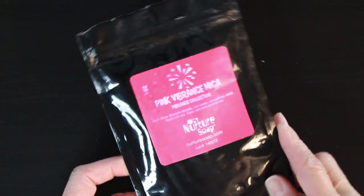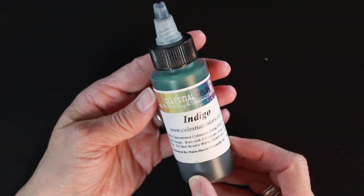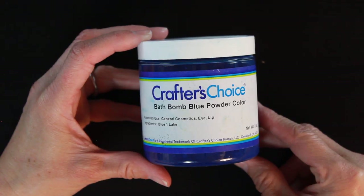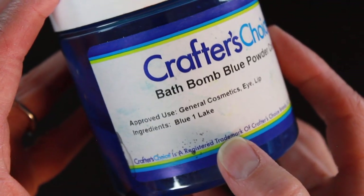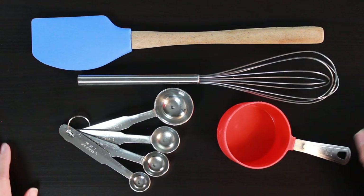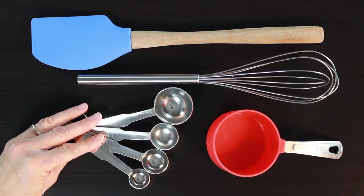The first way we'll be coloring our embeds is with mica — I'll be using pink vibrance from Nurture Soap. Next we have a liquid water-based colorant from Celestial Colors; these are FD&C and DNC cosmetic grade colors that are skin safe. We will also be using this bath bomb powder from Wholesale Supplies Plus, which is a lake in powder form.